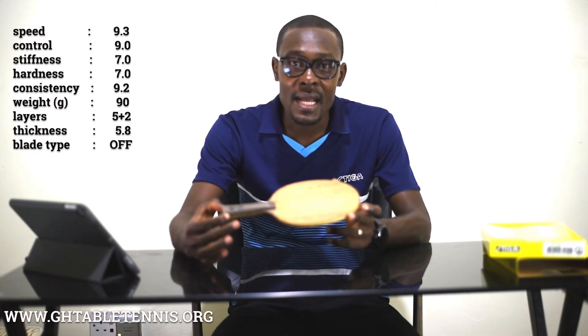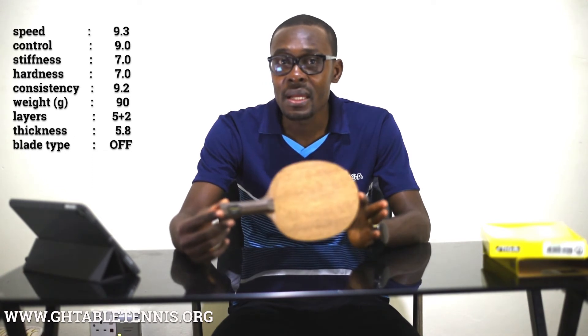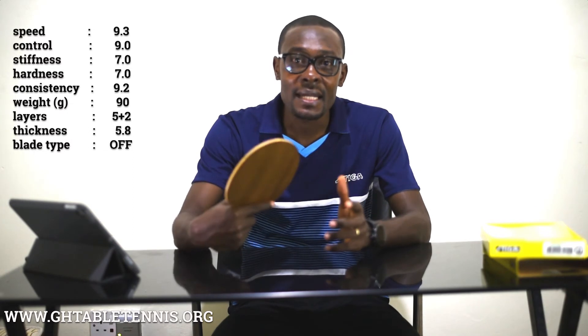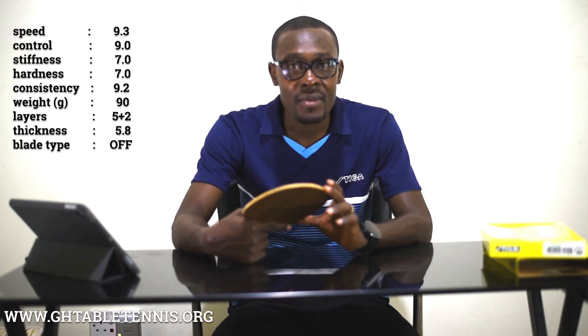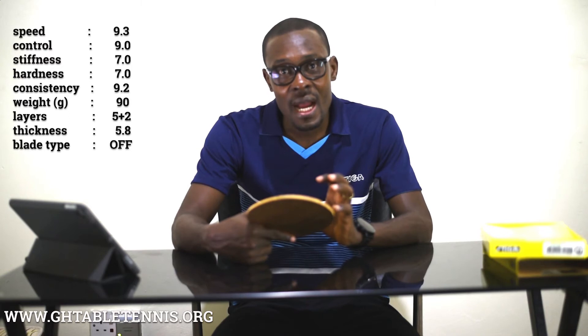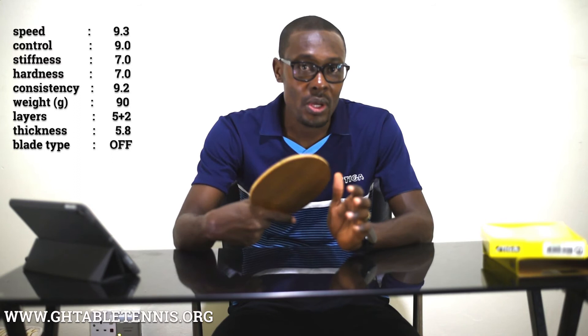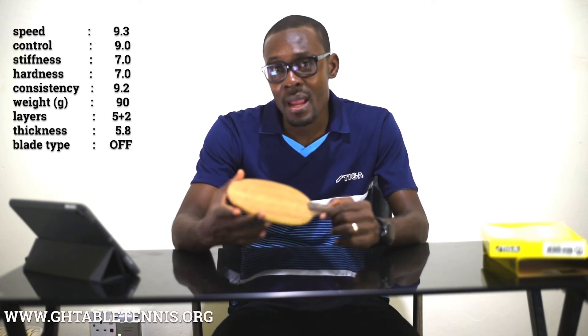When a player decides to use extremely hard rubbers on this blade, you will not be able to have the desired output. The reason being that the blade in itself is hard, and when you pair it with a very hard rubber, you lose a sense of feel and when it hits the ball you will not have any feel whatsoever.